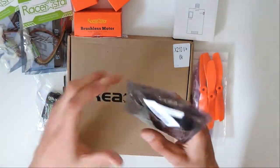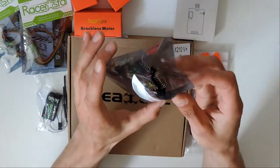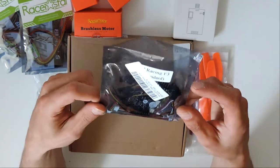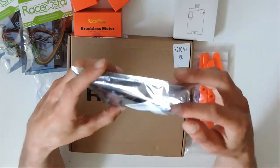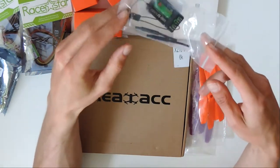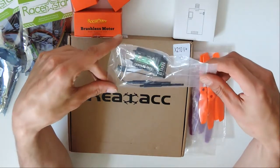I've already opened it up because I wanted to test to make sure that it would connect to Betaflight, which it does. So it's an F3 board, just the generic Acro 1 or whatnot. We'll go over all the components there in a second. Picked up a new receiver for the transmitter that I have, the FlySky transmitter.